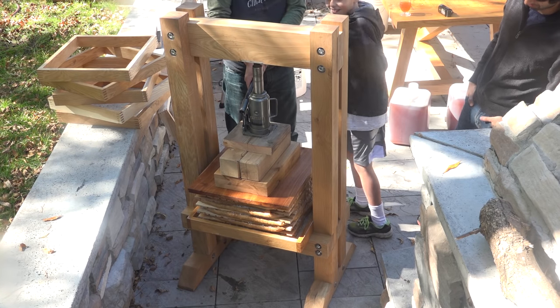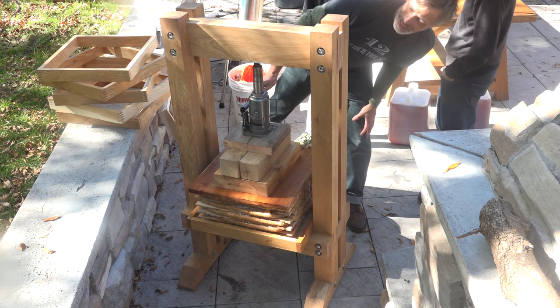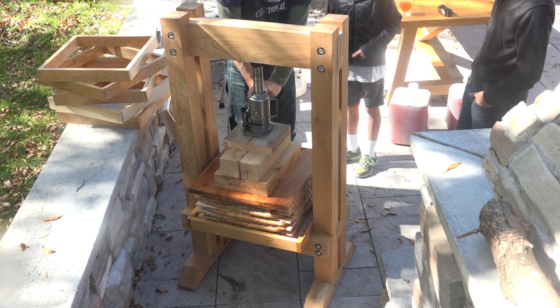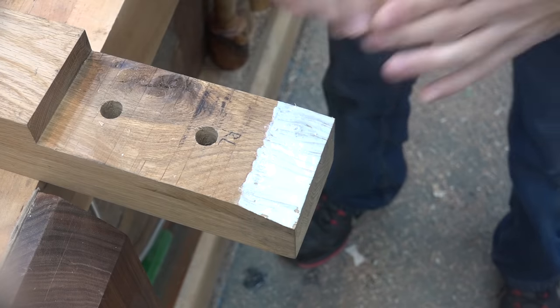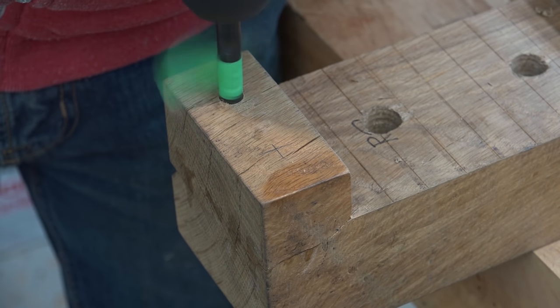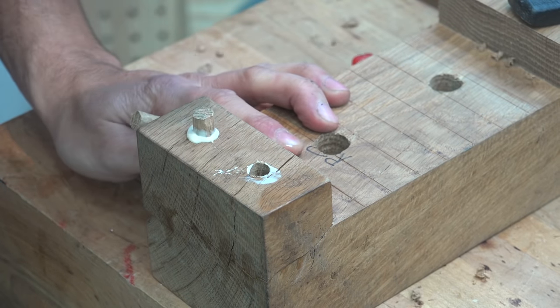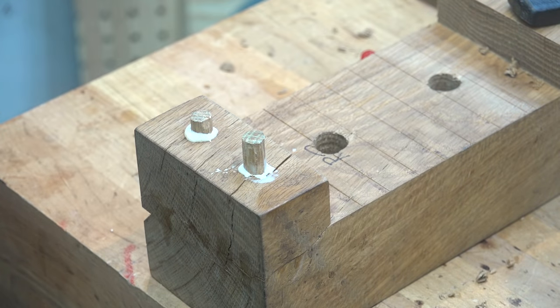Back to the shear strength and destructive testing of the press. This did hold up really well — you can see how much force this 12-ton bottle jack is applying based on how hard the handle is being pushed. The repair is pretty simple: some glue to reattach the piece that sheared off, and now to actually make this stronger I'm going to install some dowels which have a really high shear strength. If you're making your own, definitely extend the area above the beam, and if you really want to you can add some dowels for even more strength.